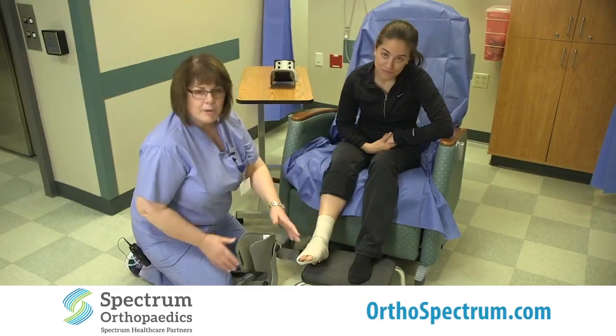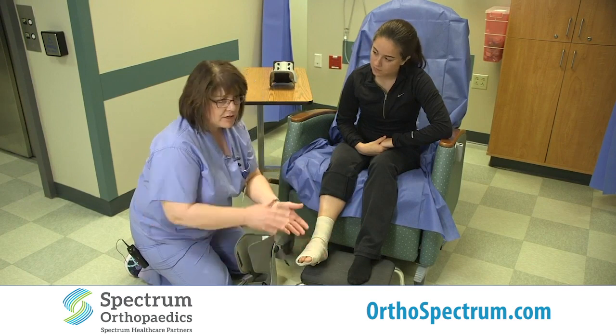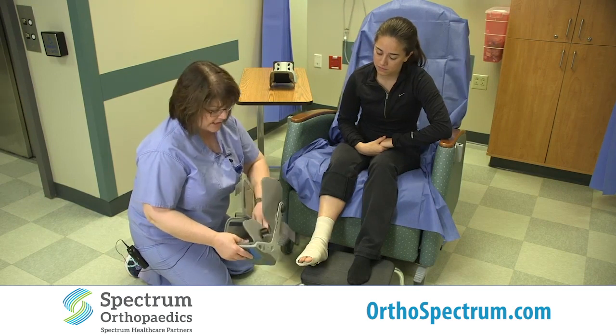After you have your first follow-up appointment, they will take down the dressing and you will likely have a much smaller bandage on your foot. At that point, you'll likely still be using the boot.